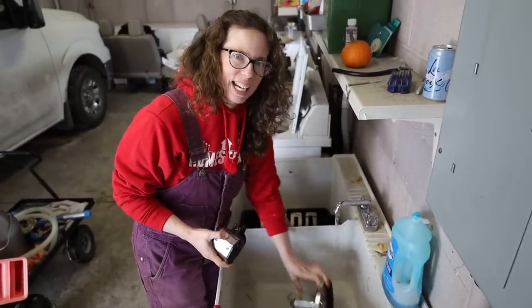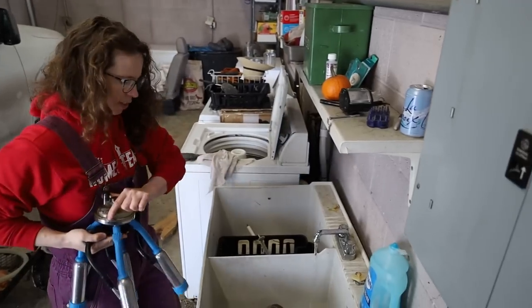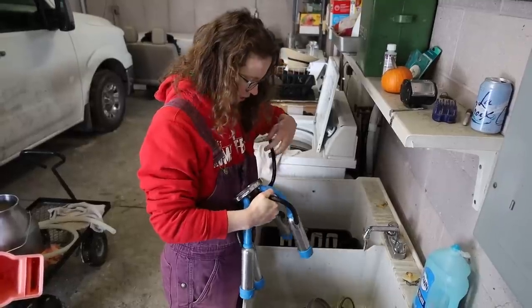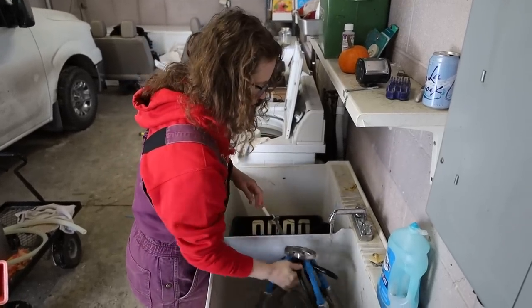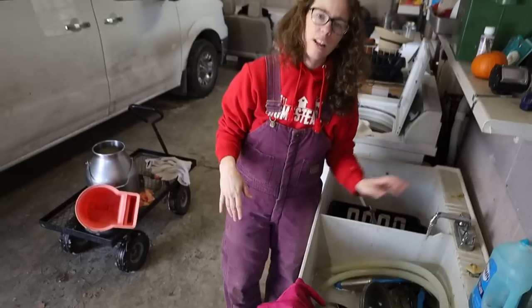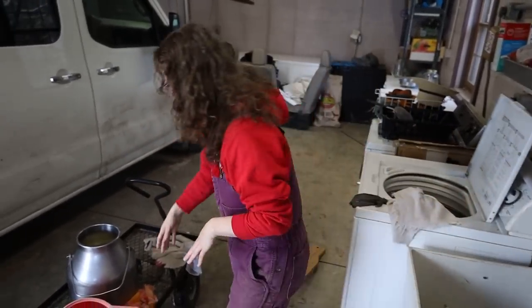A con of the milk machine is the cleanup. But once you get the routine, it honestly doesn't take much longer than cleaning a bucket, because you've got to clean the bucket anyways — and the strainer. So you just add a few hoses in. Thankfully I have hot water in the garage. At our last house I didn't, so I would take everything inside to the kitchen and wash it. It's nice having a dedicated milk sink out here just for storage of everything.